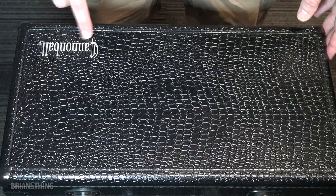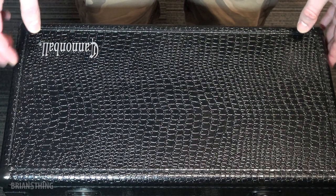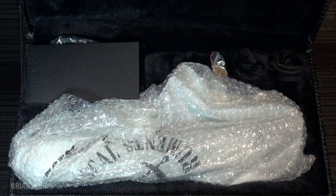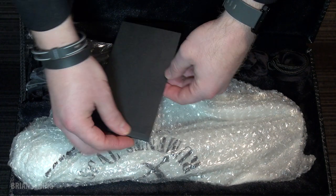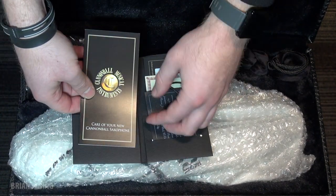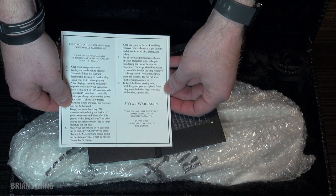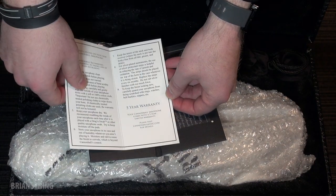All right, so here's the case. It says Cannonball. And again, this is a curved soprano saxophone, so it's very small. This case looks smaller than a trumpet case, if you can believe that. So let's open this and see what we have inside. We have a little goodie folder in here. Let's open this — care of your new Cannonball saxophone. It gives you instructions on how to keep it clean and what to do with it. And you get the supreme five-year warranty — can't beat that.